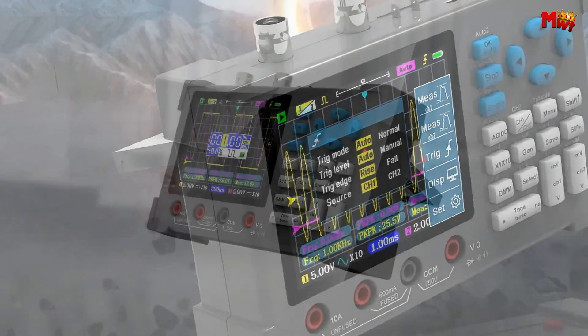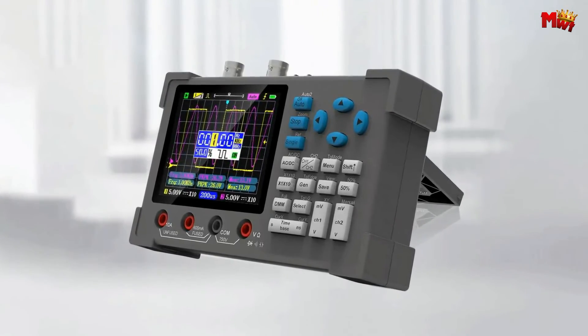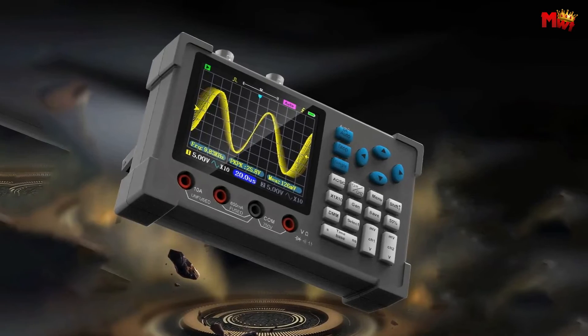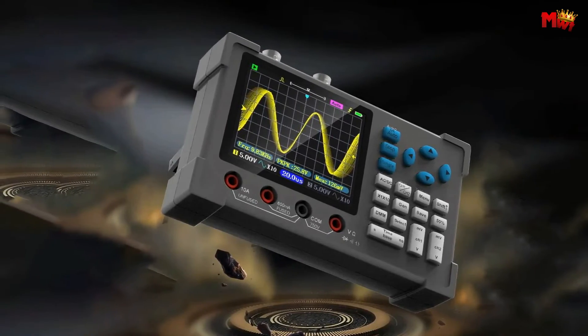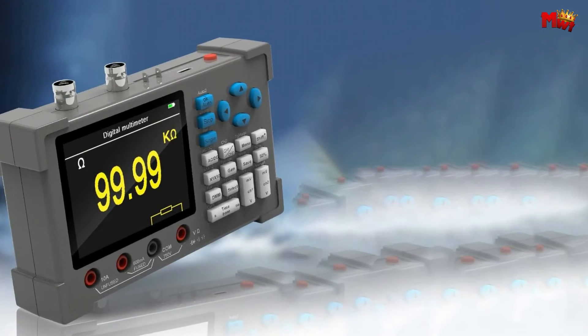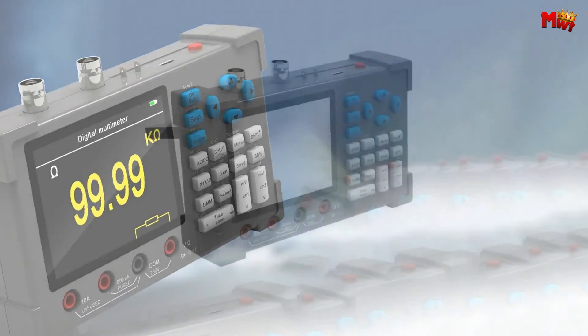The DSO3D12 comes with a built-in high-precision multimeter that supports voltage, current, resistance, diode, continuity, capacitor, and more. It's isolated from the oscilloscope, ensuring high accuracy and supporting fast calibration. The oscilloscope can also output a variety of waveforms with a 2.5V amplitude — sine waves, square waves, triangle waves, half waves — and the frequency adjustment range is 0 to 2 MHz, perfect for all your waveform needs.